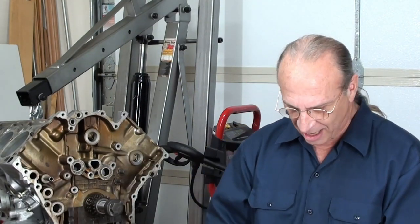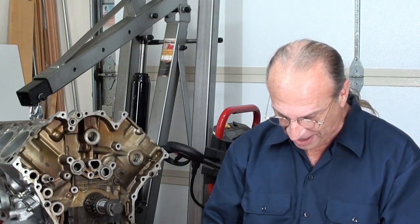A guy the other day asked if I'm a car guy and I said not really — then I figured it out: I'm a tool guy. I just like tools. The coolest thing is if you can make a tool yourself. Anyway, I'm going to be pumping out more videos; parts are actually arriving as we speak.